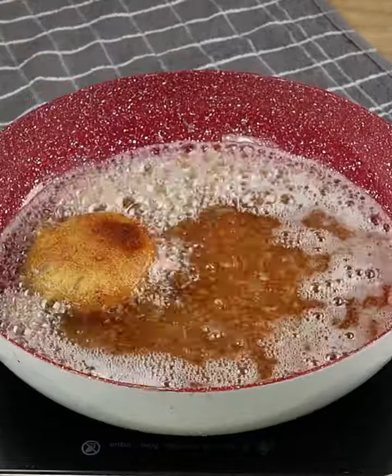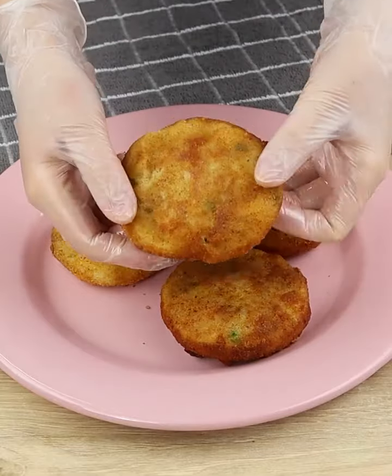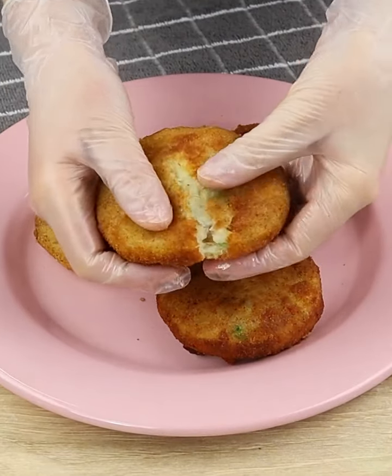Look how beautiful our potato dumplings are! Prepare this recipe and I'm sure everyone will love it. It's perfect for lunch or dinner.